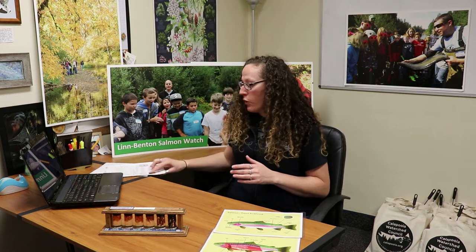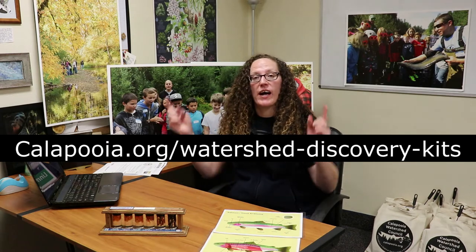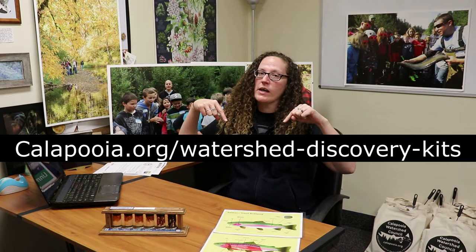Hi again, it's Kristen with the Kalapuya Watershed Council and I'm here today to introduce your Salmon Biology lesson. We're starting with this lesson because it is a good way to introduce why healthy rivers are so important and why salmon are so important. The lesson is to be done entirely indoors and requires only the materials in your Salmon Biology curriculum and the links at kalapuya.org/Watershed Discovery Kits.